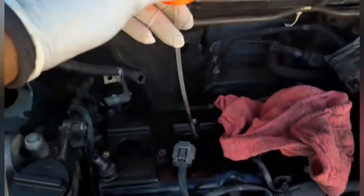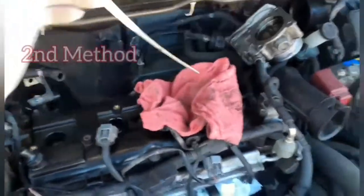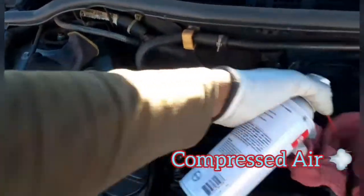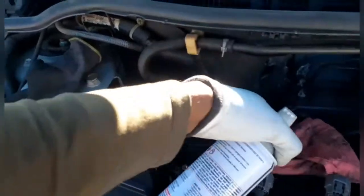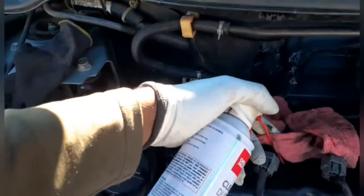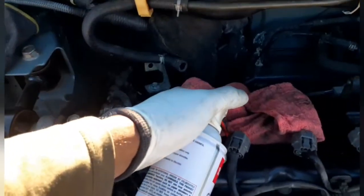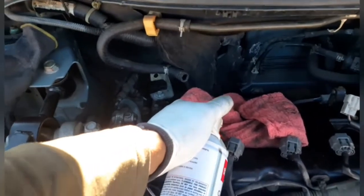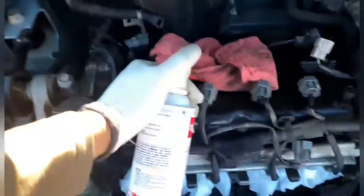Or you can grab yourself some compressed air, cover the hole, or insert a paper towel inside the hole and cover the top with a mechanics towel or any type of absorbent towel, and just spray inside the hole.